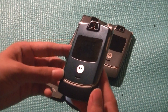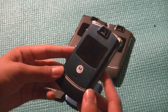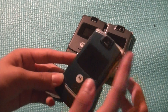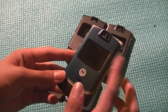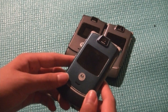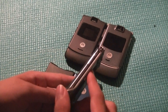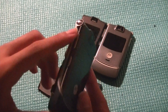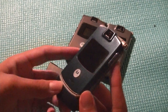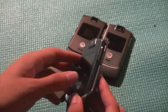In terms of functionality, the Motorola Razr was a basic multimedia handset with a VGA quality camera on the top of the display, and also a front-facing 1.5-inch TFT LCD display for showing missed call information and notifications, as well as acting as a viewfinder for the camera itself. Otherwise, we had a volume rocker on the left-hand side of the device, a hot button on the side, and also a dedicated camera shutter key for taking pictures with the phone open.